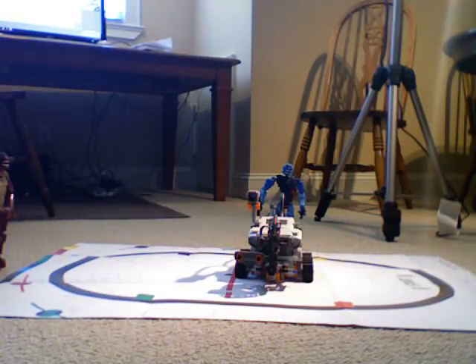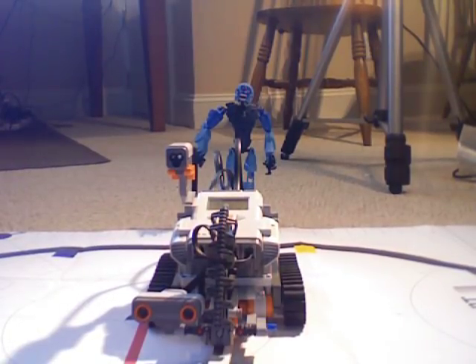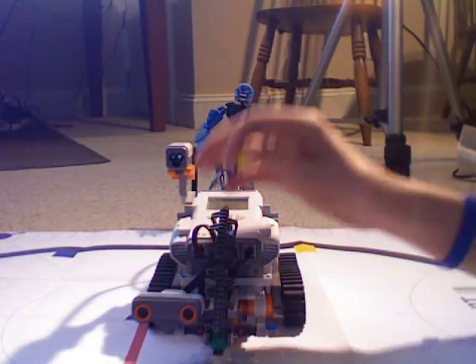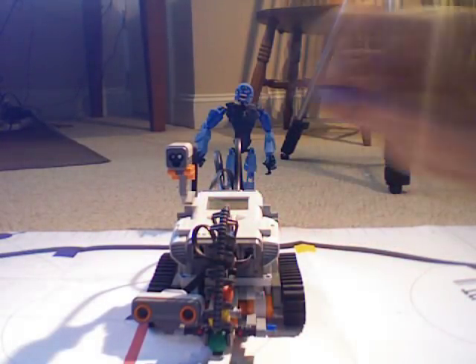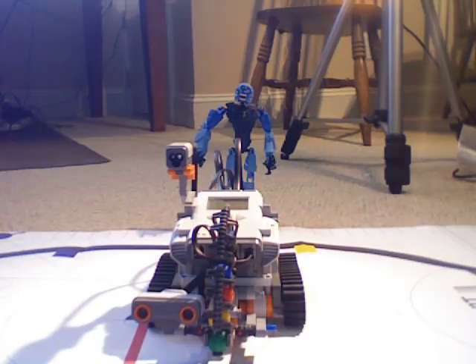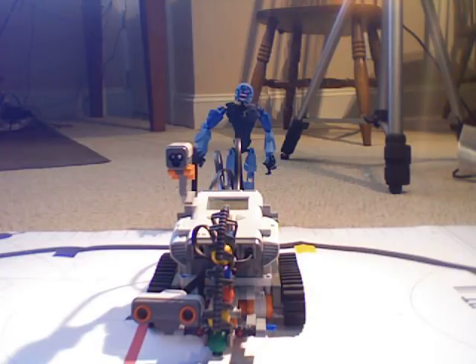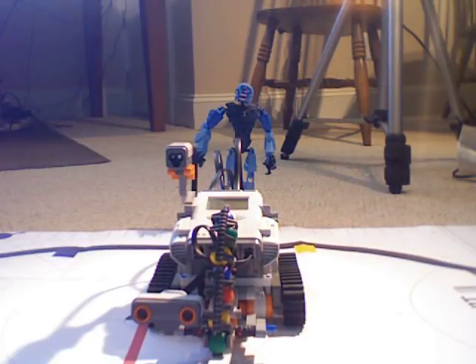Here is shooter bot — pretty cool looking. First off, you can see the xamrasphere launcher. There's a xamrasphere launcher and you can just load it up with xamraspheres. There's green, yellow, red, and blue — basically all the main colors. You can load it up with a couple other colors; it holds seven spheres. Pretty cool.